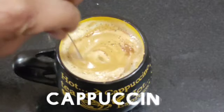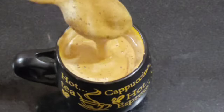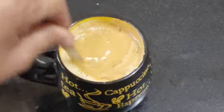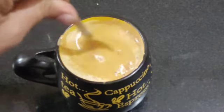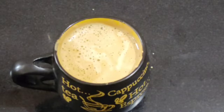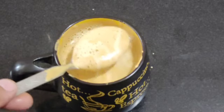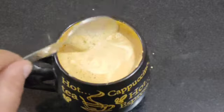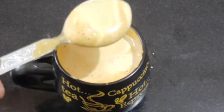Hi friends, welcome to my channel, my home. Today I am taking a recipe of cappuccino. It is a very easy recipe. We need to make it without a filter or machine. In all houses there is no machine filter, so I am taking a very easy recipe without a filter, without a machine. Everyone can make it at home.